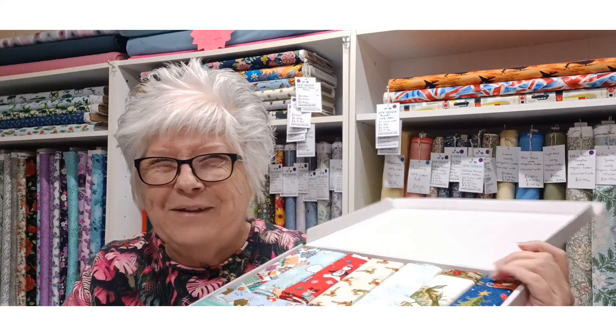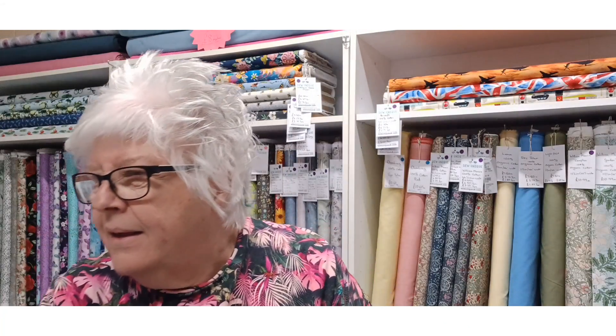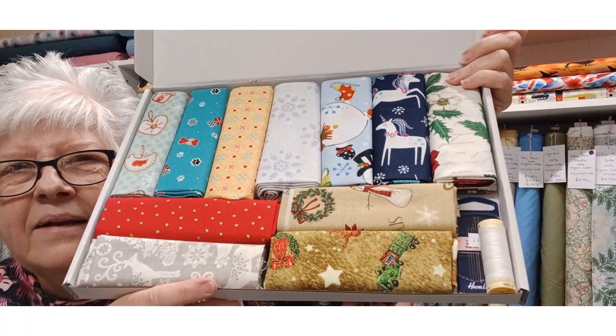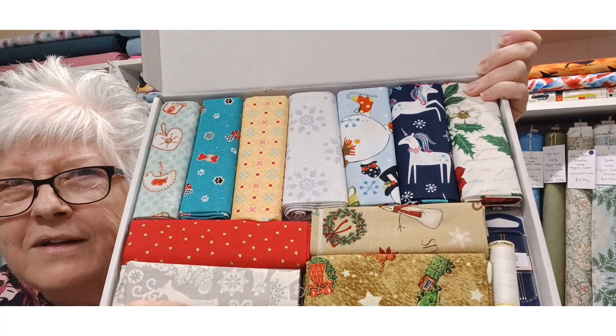Have you started your Christmas sewing yet? I haven't — I never get time to do Christmas sewing until the last minute! This is box six, and the last one is box seven. This fabric is really nice — it's red with little metallic gold stars on it, which is really lovely.